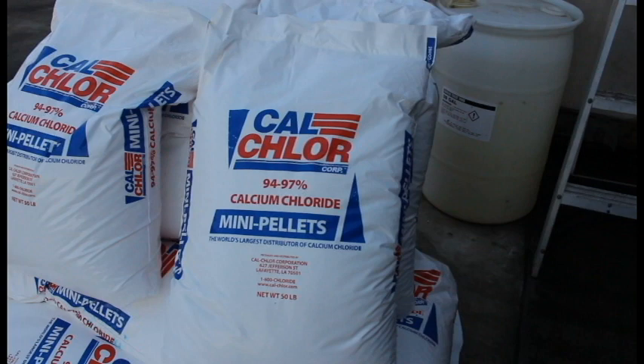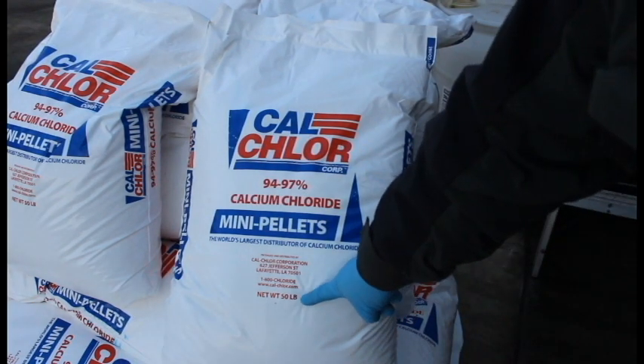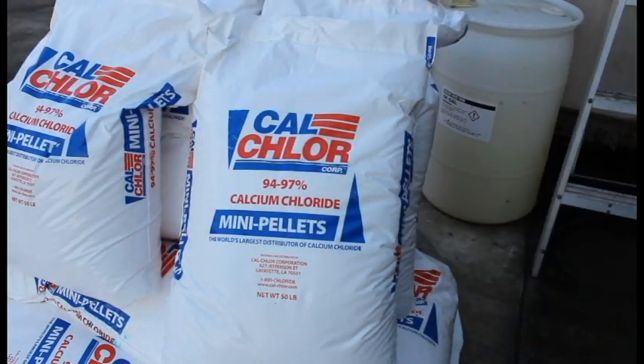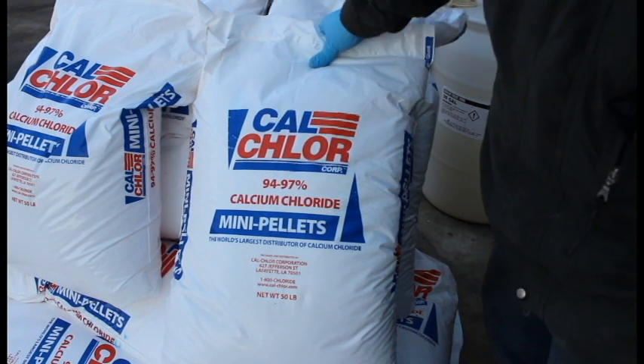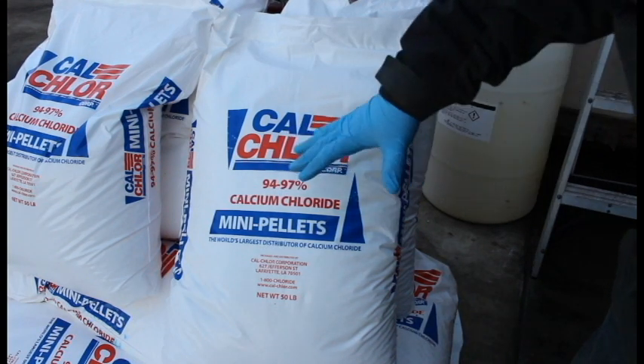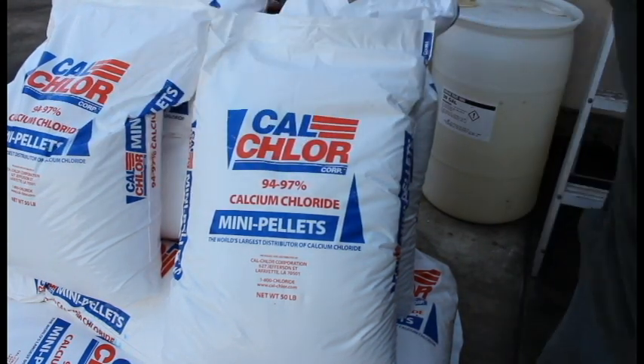Each bag weighs a total of 50 pounds. We're going to be adding four bags to our batch. The reason we want to stand up our bags is so we never lose count and we always make sure that we have four on our batch.